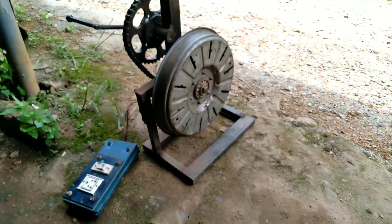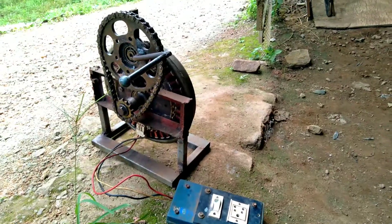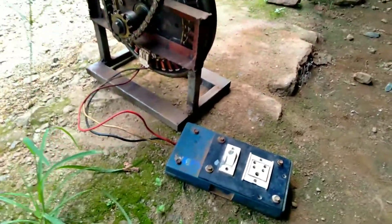Guys, now we have a generator. We have a friend. We have a motor. We have a generator.